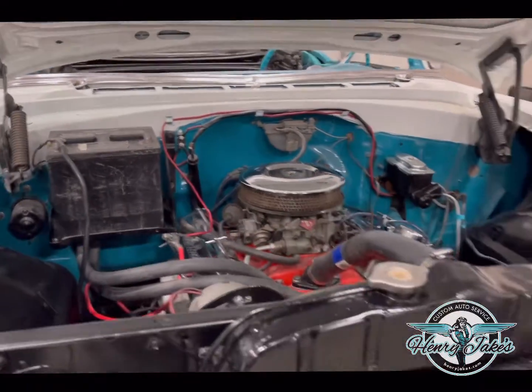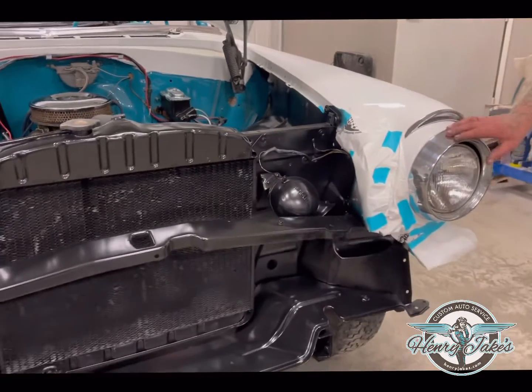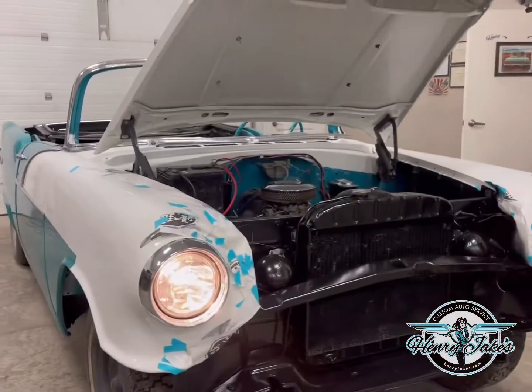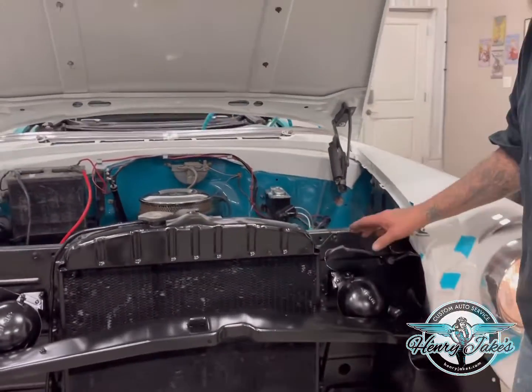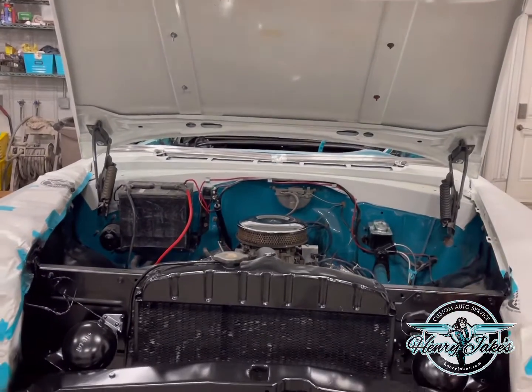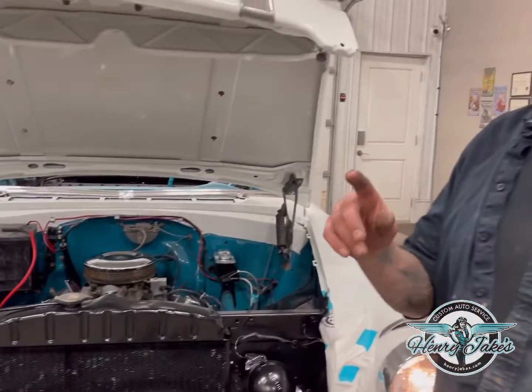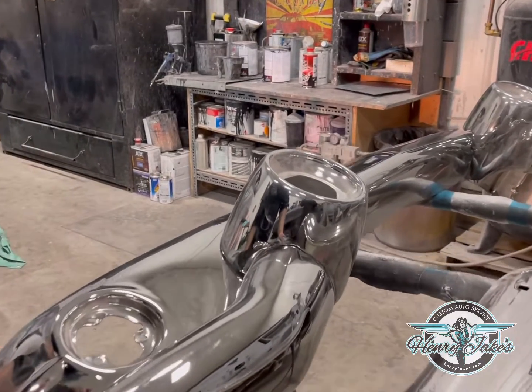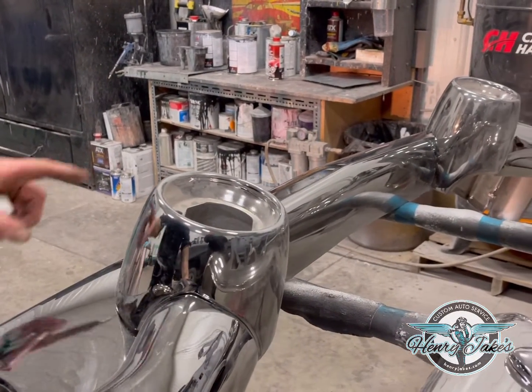Got the headlights in, working chrome on, some more chrome, the signal lights. We found those switches and all the wiring to go over there — I need the pigtails. The bumpers are put together, we're not finding bumper brackets.